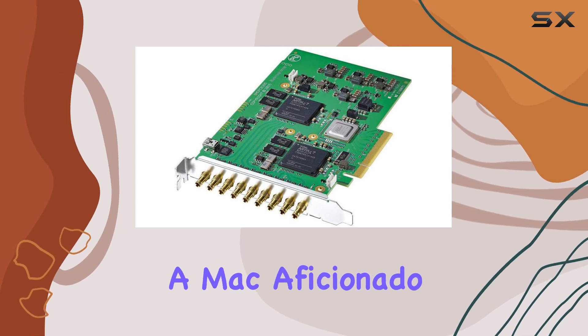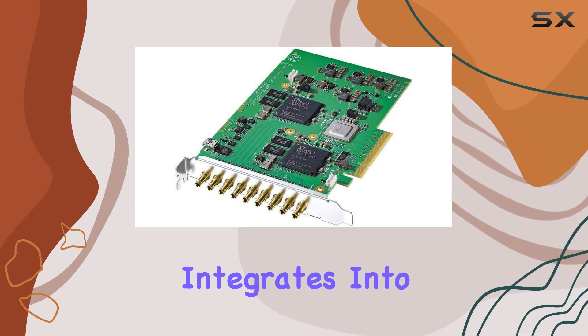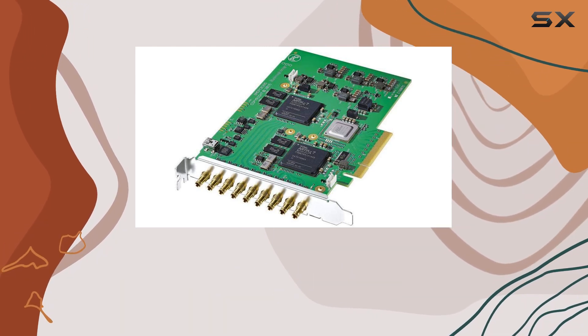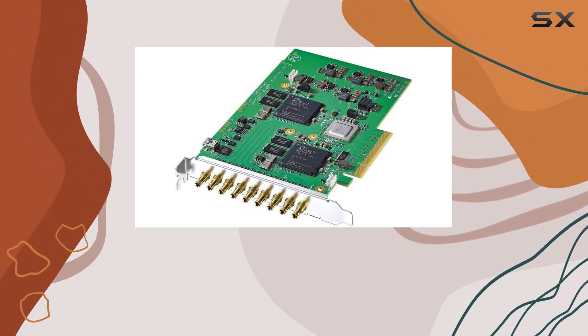Whether you're a Mac aficionado, a Windows whiz, or a Linux lover, this card seamlessly integrates into your workflow. It plays nice with all major video editing and broadcast software, ensuring a smooth experience regardless of your preferred platform.